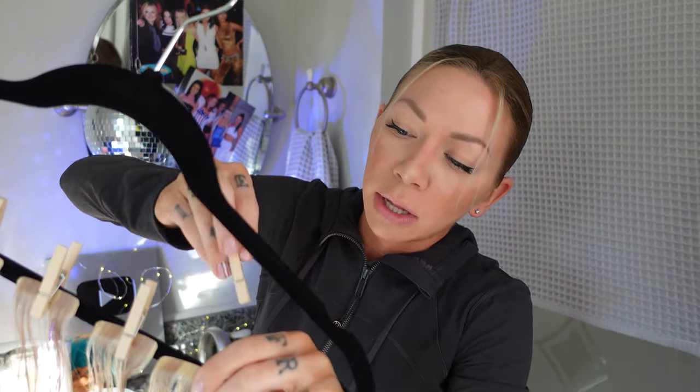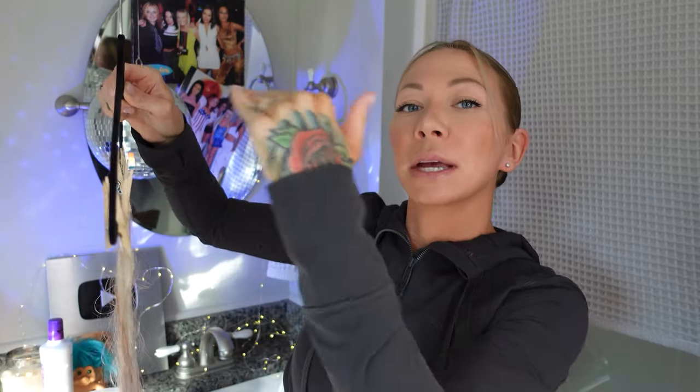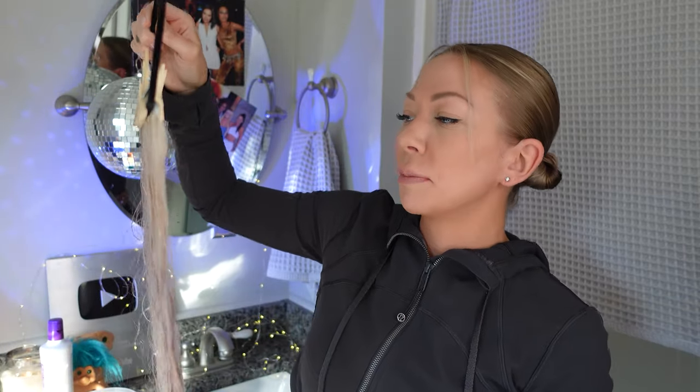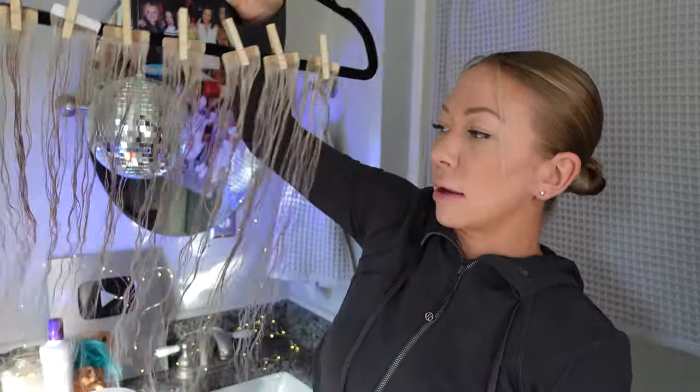I'll usually do this process the day before I'm actually going to put them in, so they can dry while I'm sleeping and the next day we'll pop them in. Here's what it looks like on the hanger — I just did eight pieces. You can use multiple hangers, or those pants hangers with multiple tiers. I use two full packs of hair — two of these, which is 100 grams or 40 pieces. For a full head you need at least two packs; one is definitely not enough unless you're just doing a few front pieces.